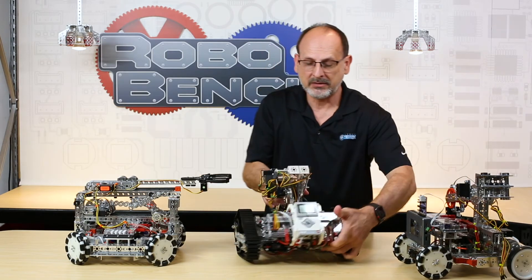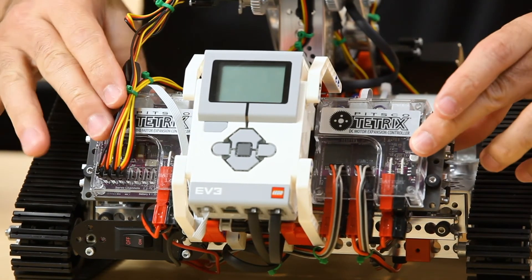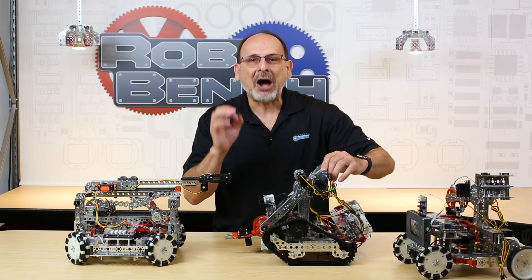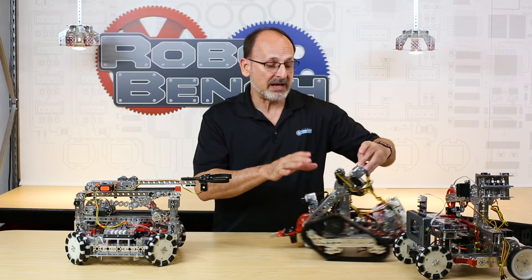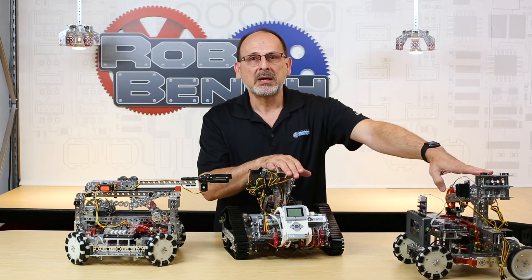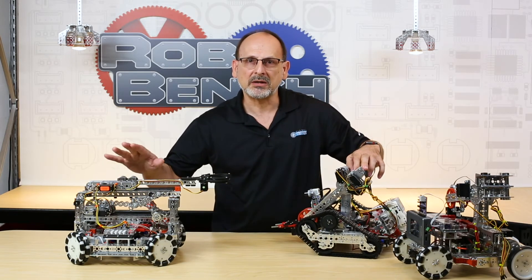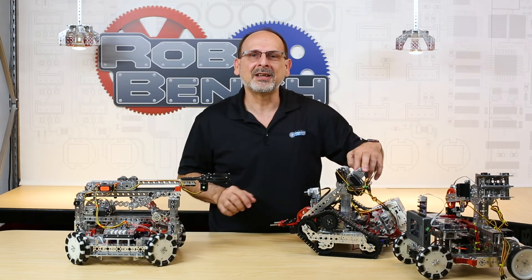If you're an EV3 user, you can mount these on a robot with the EV3 and use the Lego controller with the Tetrix build system, DC motors, and servos. Software support includes native EV3 blocks, a LabVIEW toolkit, and a proprietary library for the Arduino IDE. We've really tried to make it easy to use.